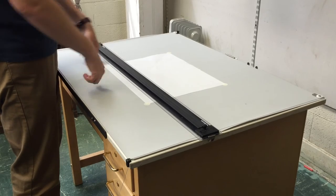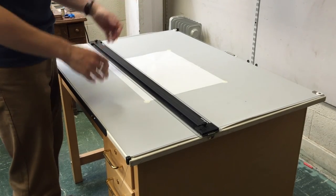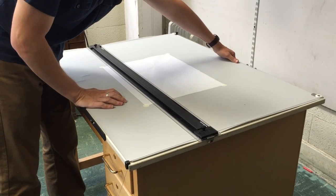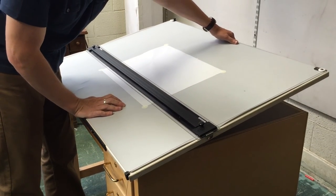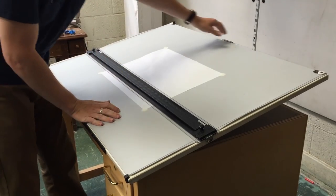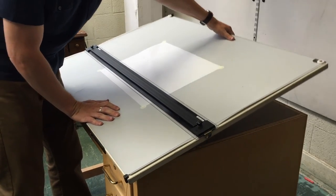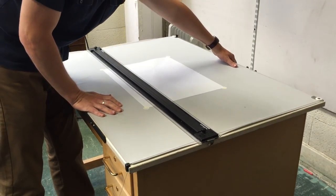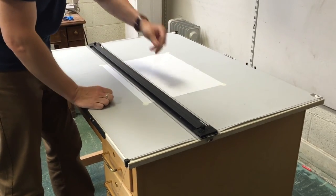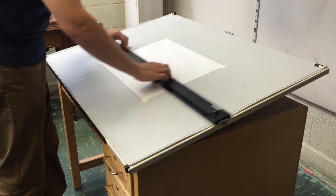The final step, number four, is to tip the drafting table to the angle you want. You do this by lifting it up — you'll hear that little ratchet sound — and you can set it however you want. If you want it to lower, you need to lift it up to its top edge and then it will lower back down. Be careful not to let it slam down, either banging down or catching your fingers. I'm going to lift it a little bit — feels like a good angle. Everything seems set, so I'm ready to draft.